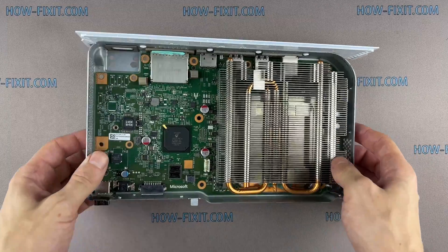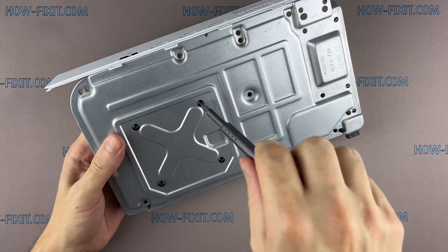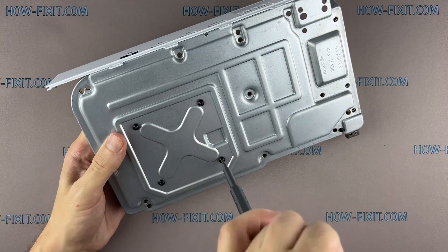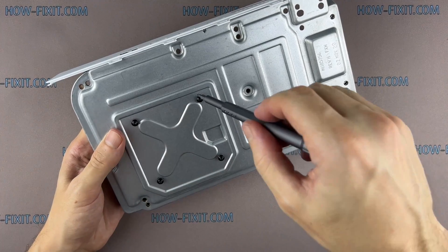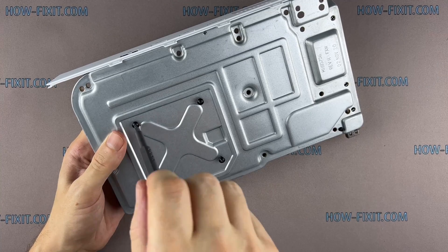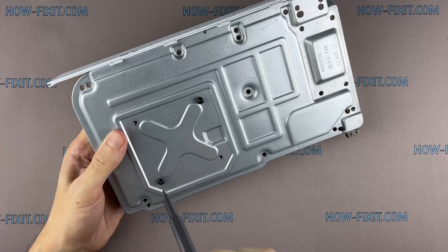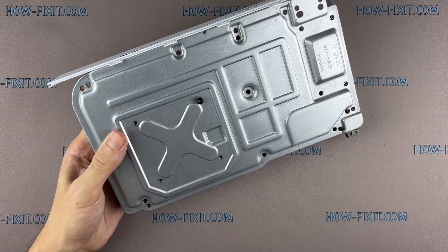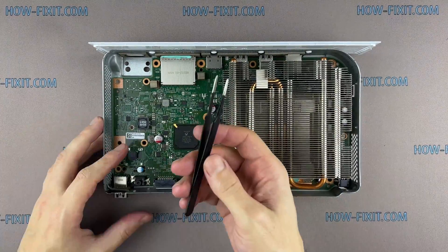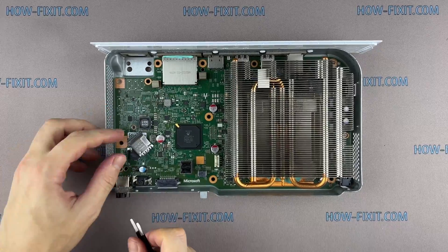Turn the case over and remove the four screws. Insert tweezers into the locking clip on the front left corner of the chassis and lift straight up to remove it.